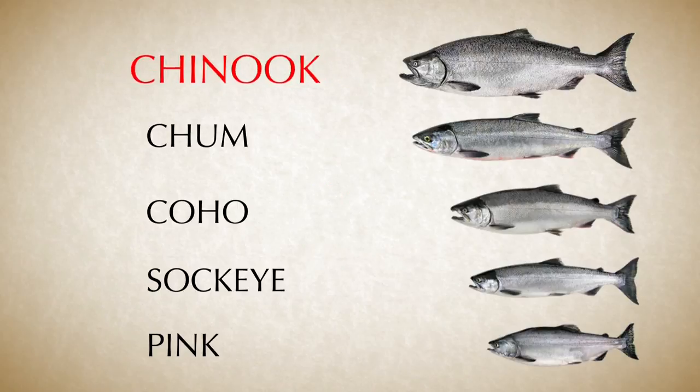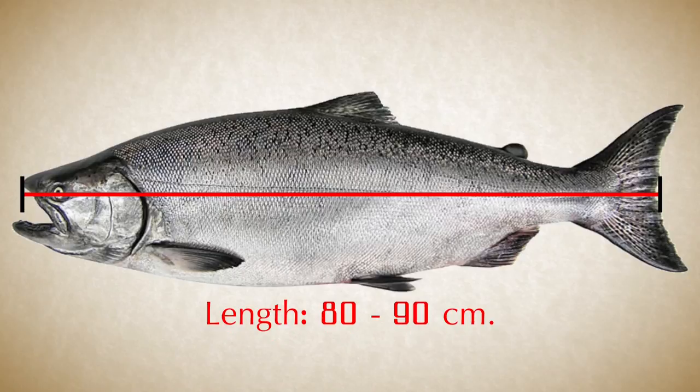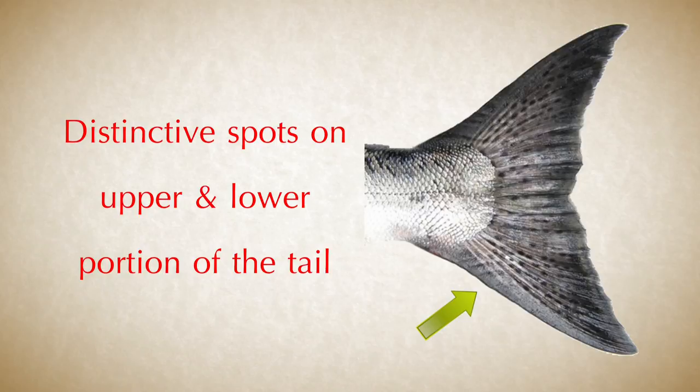Let's learn how to identify Chinook salmon. Chinook are the largest species of salmon that you will see. On average, they could weigh 10 to 20 pounds and are often around 80 to 90 centimeters long, but they can be much smaller or larger. The first thing you notice may be its size. Then there are the spots on its back and tail — spots on both the upper and lower portion of the tail, with an irregular shape on the back. Keep in mind that the spots on the tail of the Chinook are smaller than on the tail of the Pink Salmon.